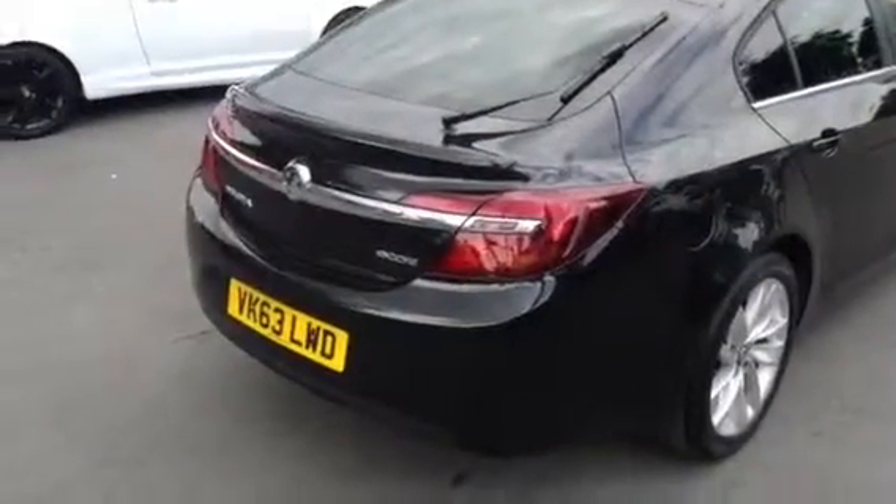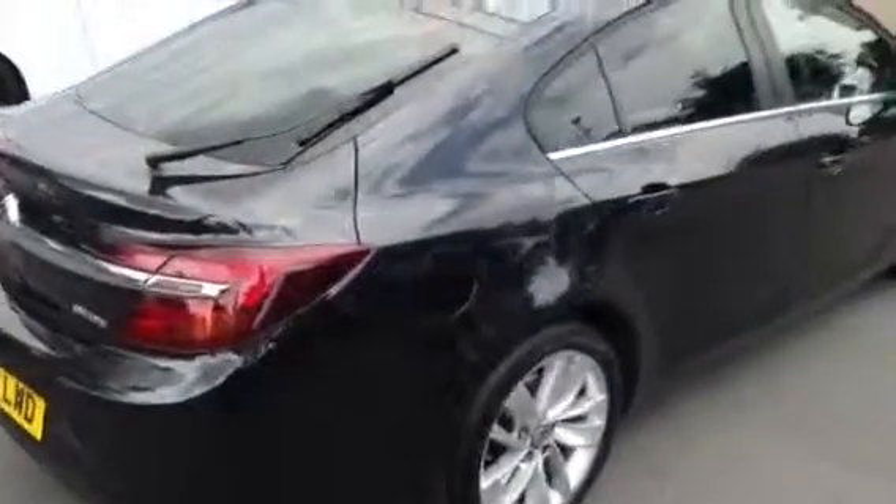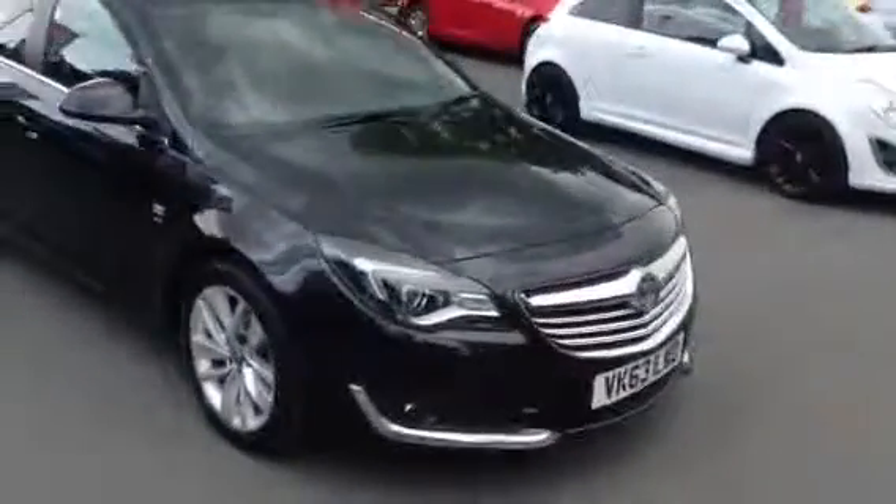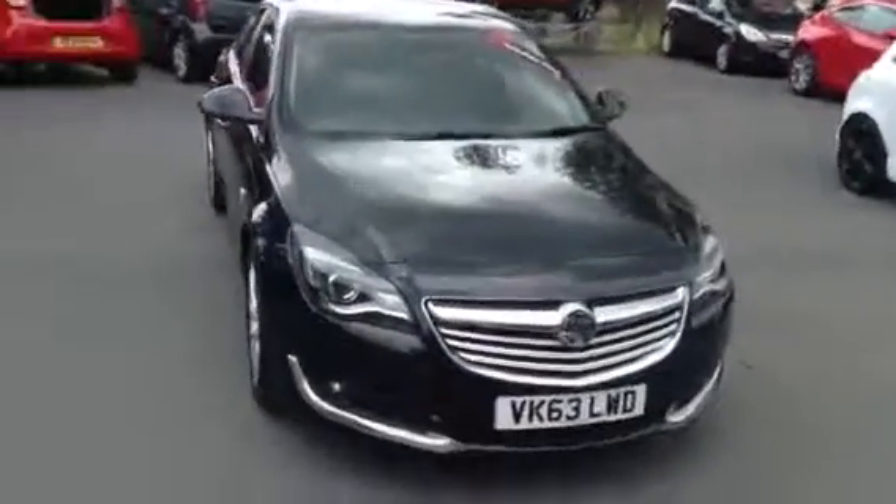All the used Vauxhalls at Bayliss are available with fantastic finance deals, so if you'd like to find out more call 01242 525252. If you'd like to reserve the car you can click the deposit button on our information page. Thank you.